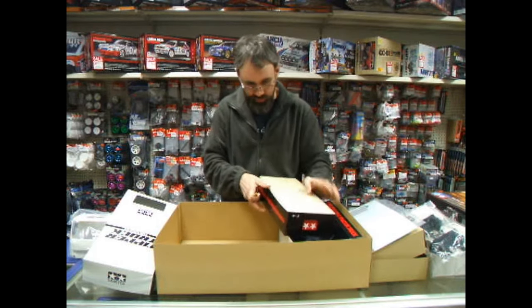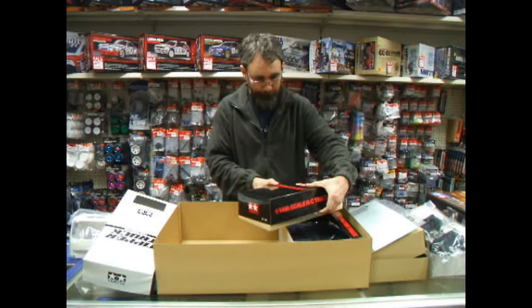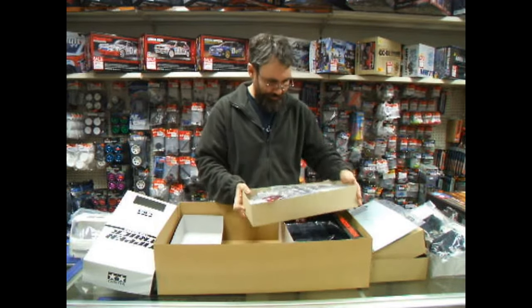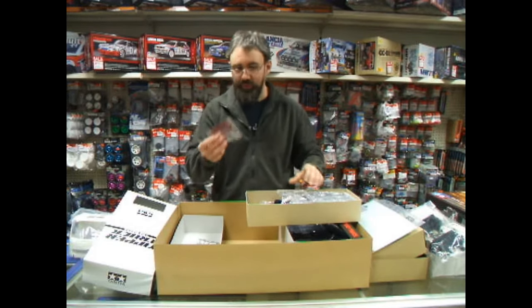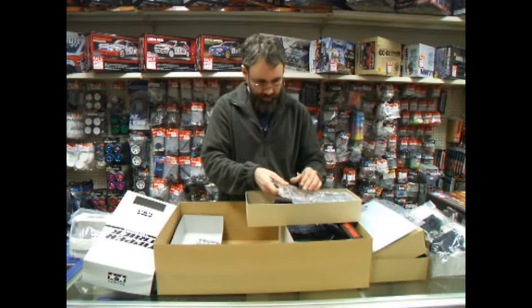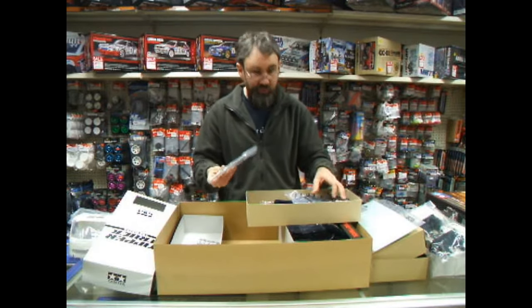Another box of fittings here. This is mainly small parts — we've got the wheels, the light lenses, more light lenses, and then chrome parts, reflectors, that kind of thing.